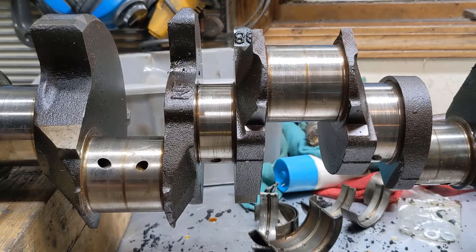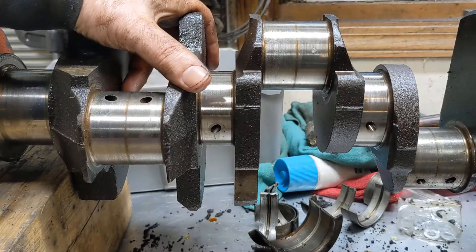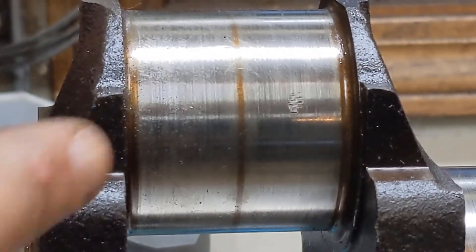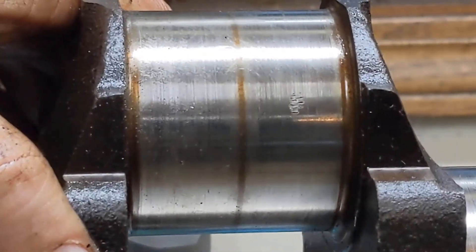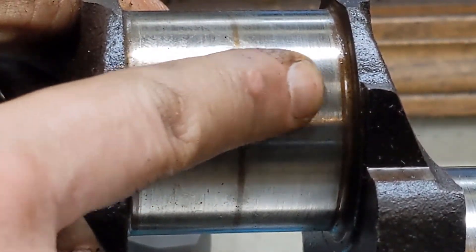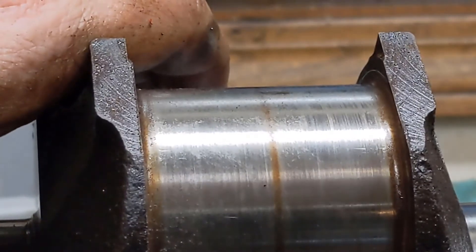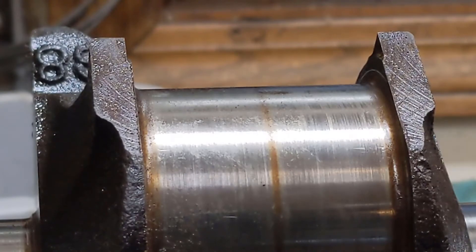Inspecting this crank a little bit more — look at that right there. Holy cow. It almost looks like somebody grabbed onto the journal with a pair of vice grips. Can't imagine that anybody would have done such a thing, but I can definitely feel that. So this crankshaft also needs to be reground, which means the price on this build is going up a little bit.